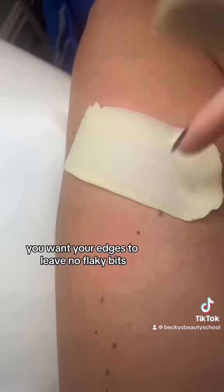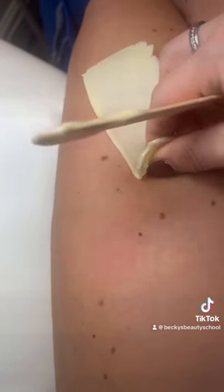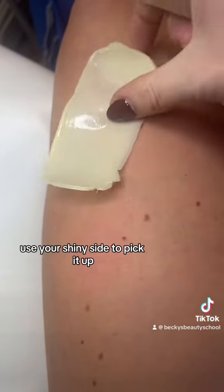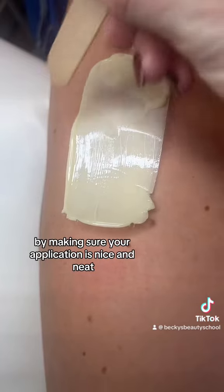You want your edges to leave no flaky bits, so if you get lots of this left on the skin it's more mess for you to clear up at the end. If you do get any little bits, use your shiny side to pick it up, just like you would with a strip wax. But the main key is to try and do less of that by making sure your application is nice and neat.